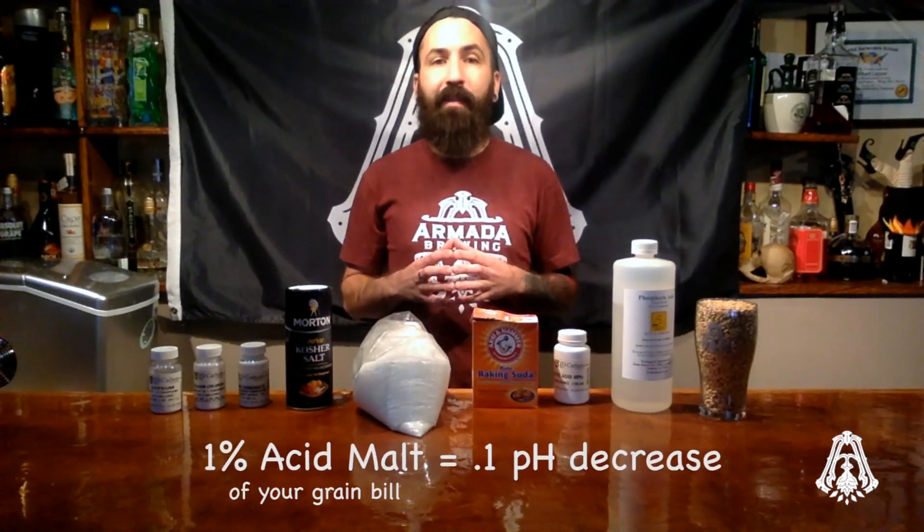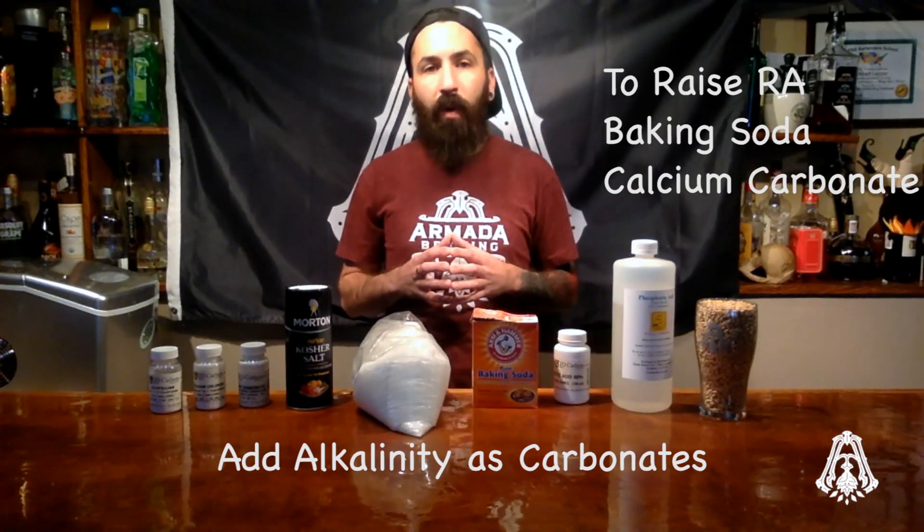You can also use acidulated malt to make adjustments to your mash pH. A good rule of thumb is 1% acid malt for every 0.1 pH decrease. To raise the residual alkalinity, you can add baking soda or calcium carbonate. These salts will add alkalinity to your water.